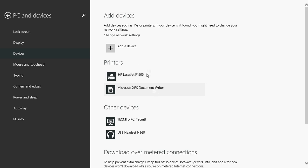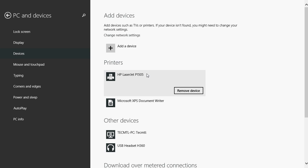So just click the device and click 'Remove Device'. Usually it's as easy as that. One thing that might happen is that if you have a printer with documents waiting to be printed, it can sometimes hang.